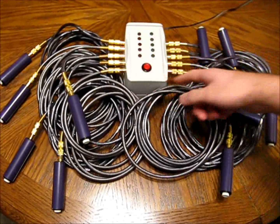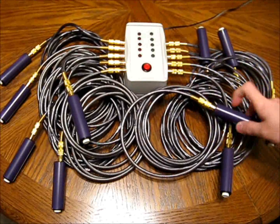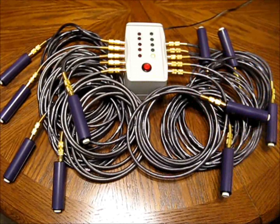And this is the base station that controls everything. There's a reset button right here, and a speaker in the bottom of it to play sound. So when a green player buzzes in, the appropriate light turns on, and the sound for the green team plays.